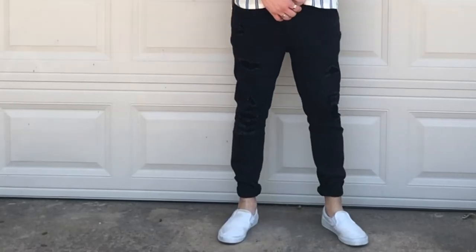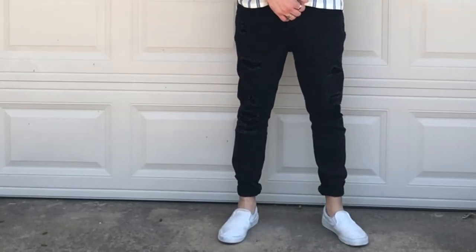Outfit number three — I'm starting with the bottoms on this one. It's just some black distressed jeans from Target. I'm wearing a blue and white striped button-up from Urban Outfitters and I'm also wearing my glasses. I'm really into tank tops right now so I had to break out the black tank top as well.